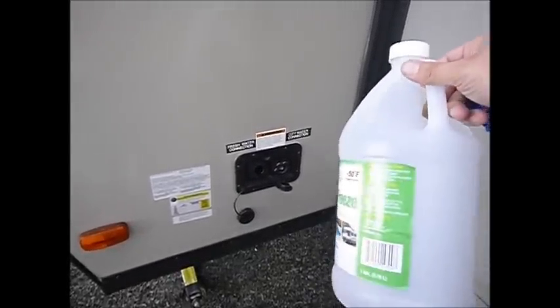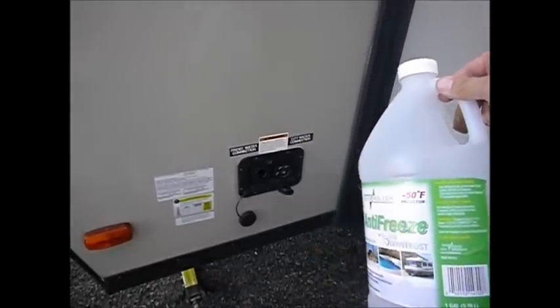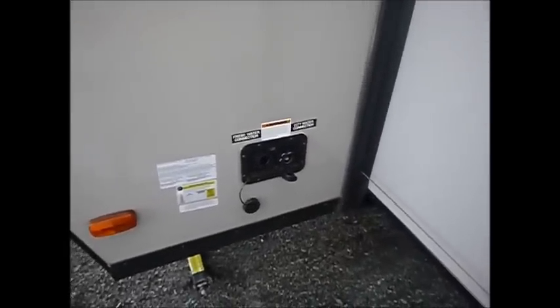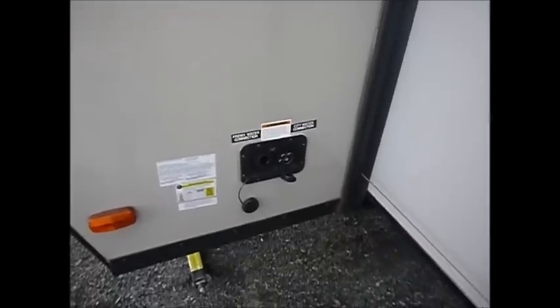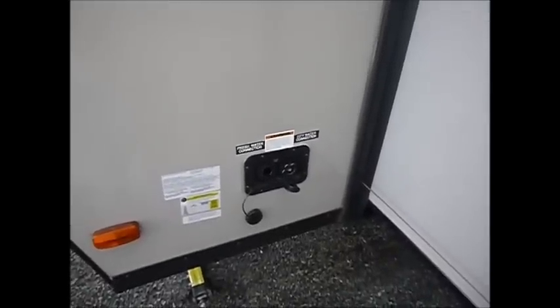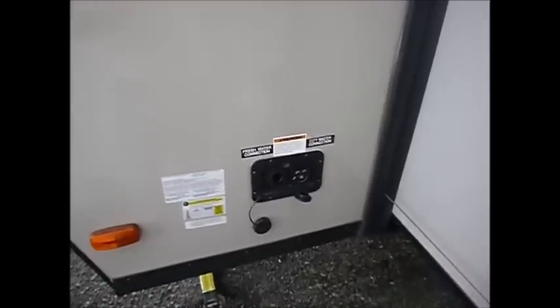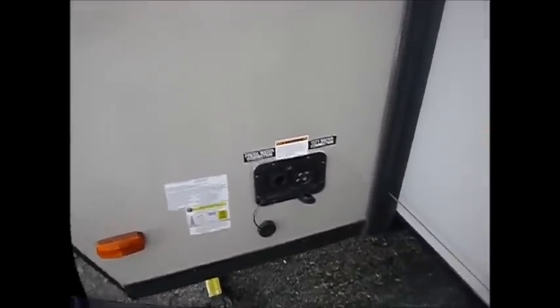RV antifreeze is non-toxic, and most importantly it does not expand like water does when it forms a solid. So don't worry if you come out and your toilet has a gel-like substance of antifreeze — it doesn't expand like water does when it forms ice. We're going to add one gallon of RV antifreeze to the fresh water tank.